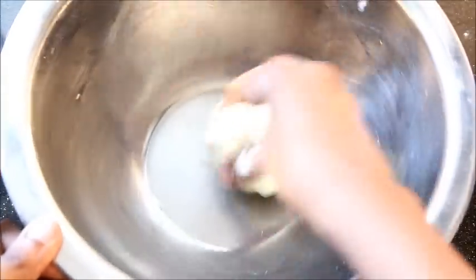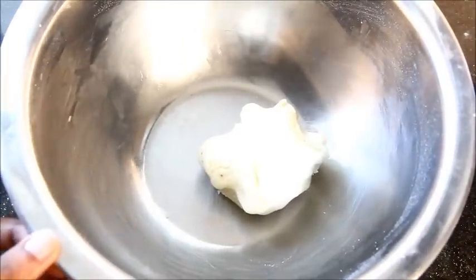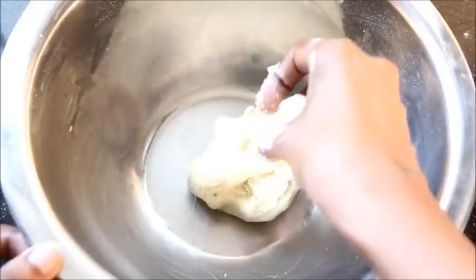I will go ahead and make a shape of my own. You can also use a cookie cutter while giving the cookie a shape, but I am going to give my own style of shape, like I did for the whole wheat cookie.